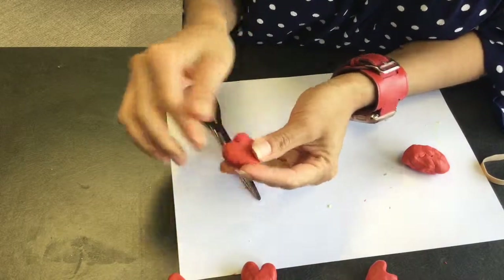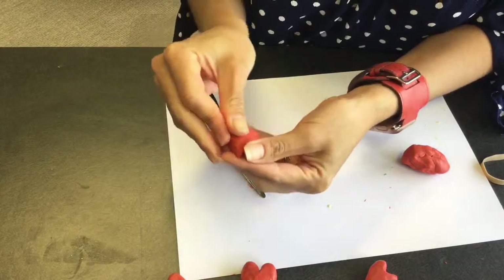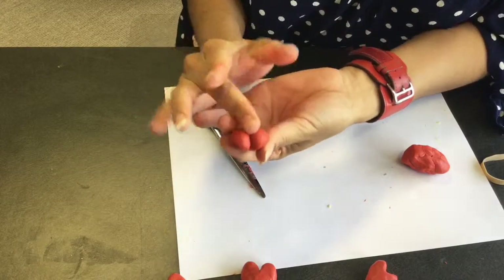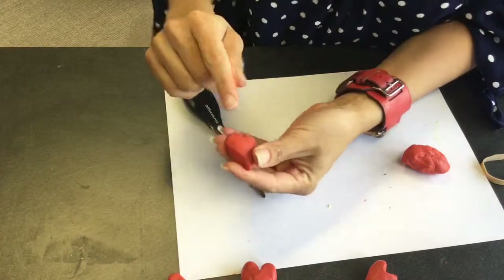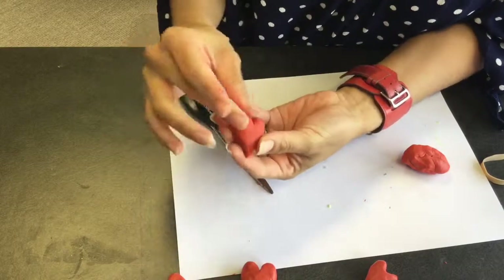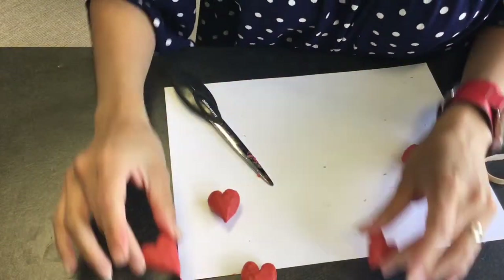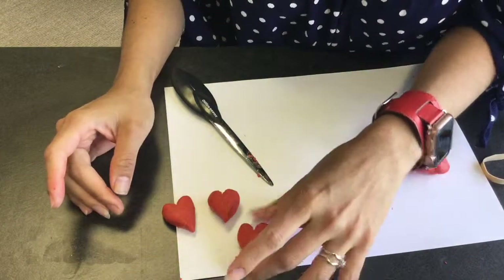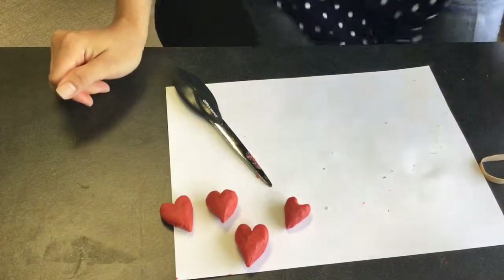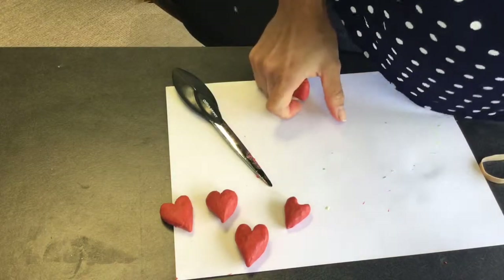If you have tools, definitely use them — it will help you smooth things out. I would probably use my rubber tip shaper; it's pointy and rubbery. This is pretty much it — maybe I'll do some Valentine soap with it. I hope you liked it, and if you did and want to get notifications, go ahead and subscribe. Thank you for watching!